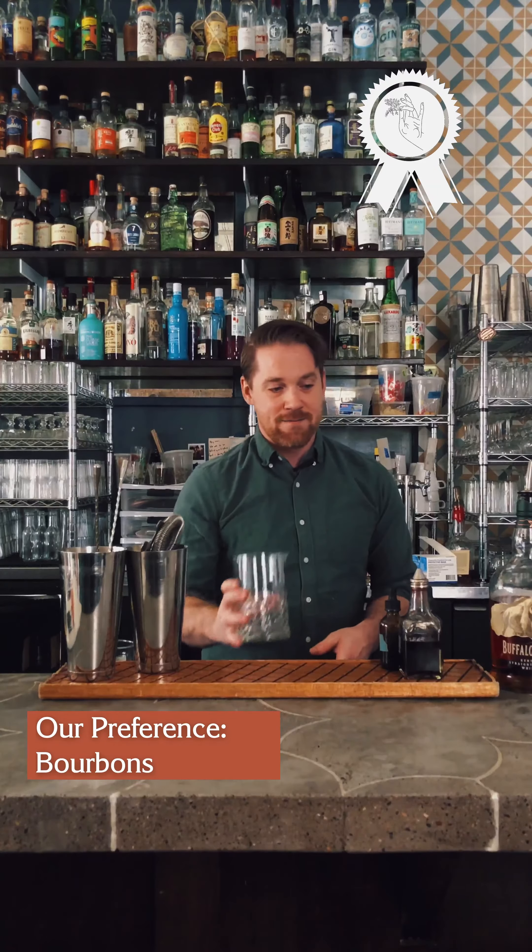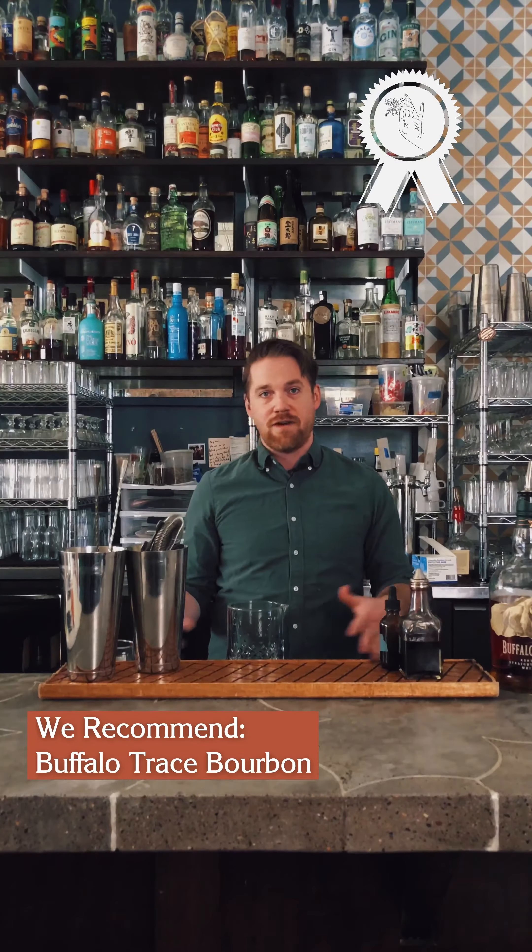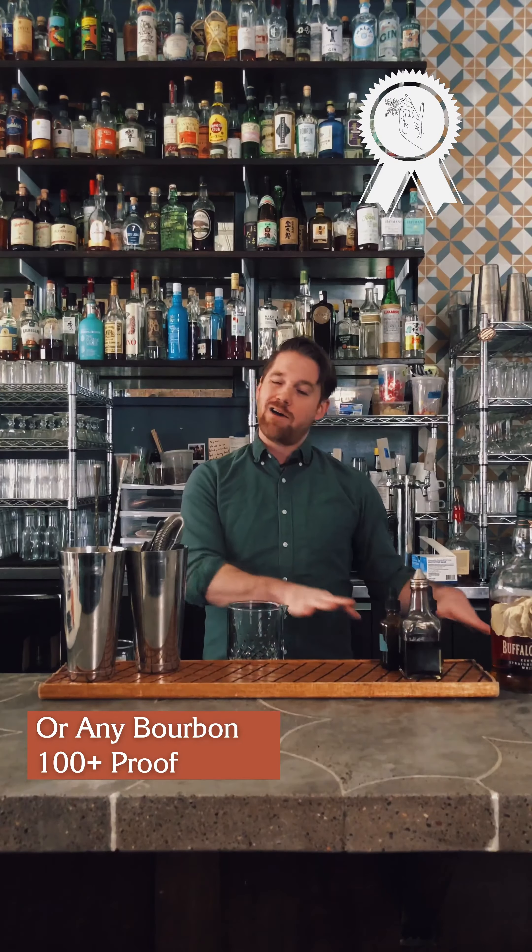For my old-fashioned I prefer a bourbon to a rye, and I prefer bourbons that display what I love the most about oak — those baking spices, caramel, deep rich robust notes. Buffalo Trace is kind of an ideal old-fashioned bourbon for that. If you don't have Buffalo Trace, I recommend getting a higher proof — ideally 100 or above, at least 90 — and one that's at least four years old.